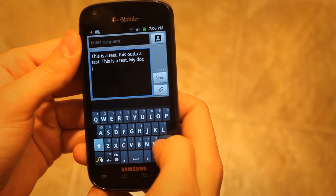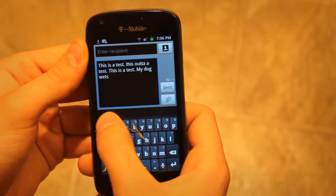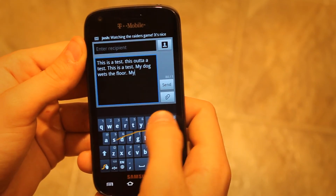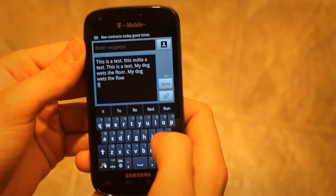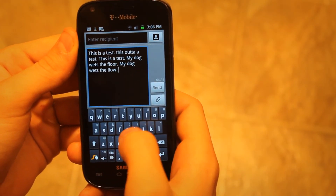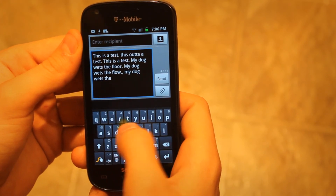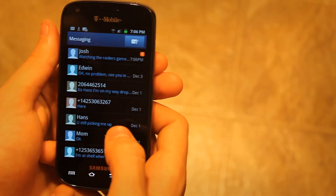Now 'my dog wets the floor' — that's wrong... my dog... my dog wets the floor. That's because I'm swiping to the W instead of the R. My dog wets the floor — can you just stop going to 'floor'? Okay, so it's pretty much the same issue.